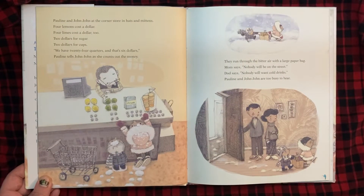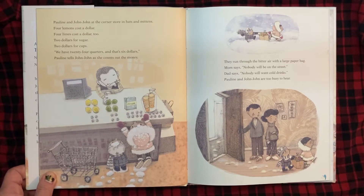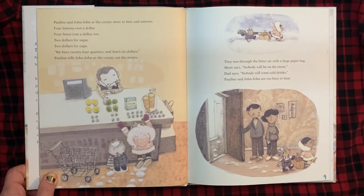Pauline and John-John at the corner store in hats and mittens. Four lemons cost a dollar. Four limes cost a dollar too. Two dollars for sugar. Two dollars for cups. "We have 24 quarters, and that's six dollars," Pauline tells John-John as she counts out the money. They run through the bitter air with a large paper bag. Mom says nobody will be on the street. Dad says nobody will want cold drinks. Pauline and John-John are too busy to hear.